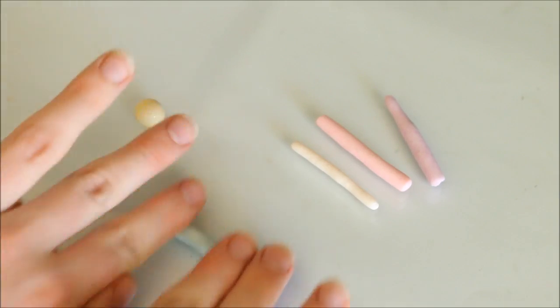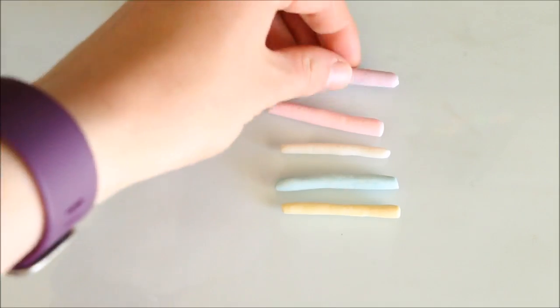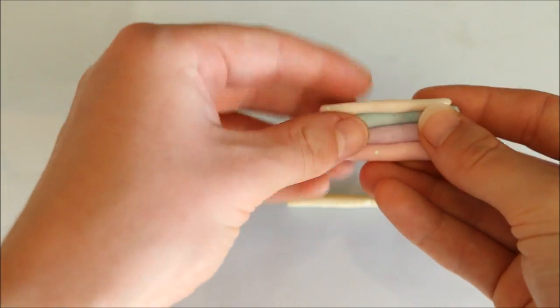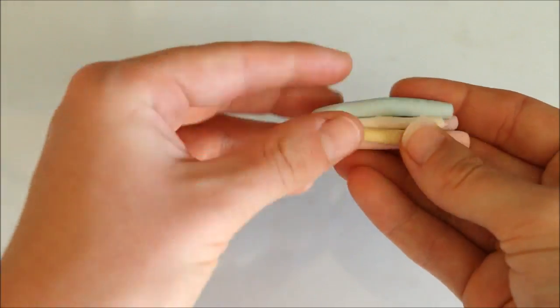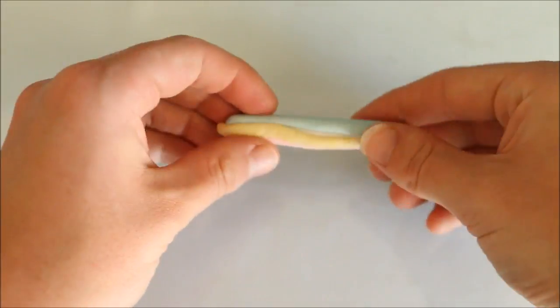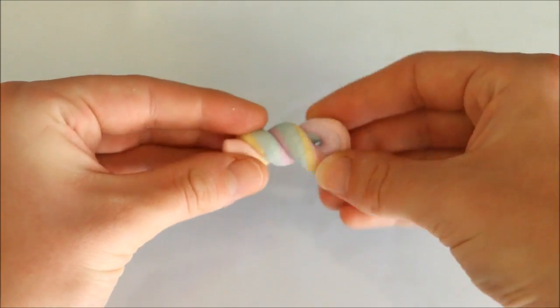Once you have colored all the sections, you can then roll each one into a snake. We'll now go ahead and start mixing the clay together so that it has that swirly galaxy look. To marble the clay, all you have to do is add all of the colors together and then keep rolling, twisting, and folding. Repeat these steps just a few times so that it's all nicely swirled and not completely mixed together, otherwise it will turn out like a weird grey color.